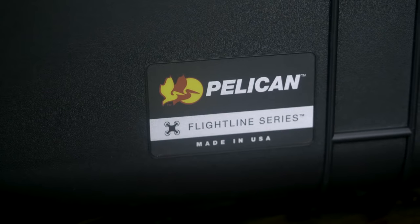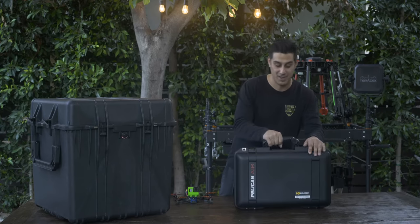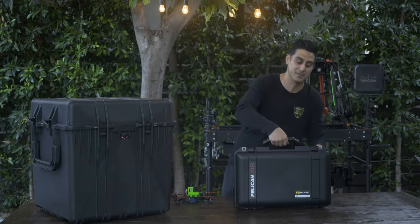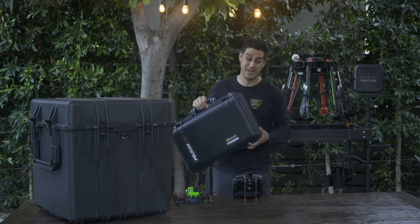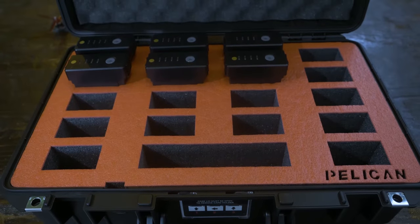One of my favorite parts of the Pelican brand is their air cases, which makes the actual case super light — and that's so important because when you're going through an airport and have to carry lithium polymer batteries, which are already really heavy, having the case weigh a few pounds less is critical.